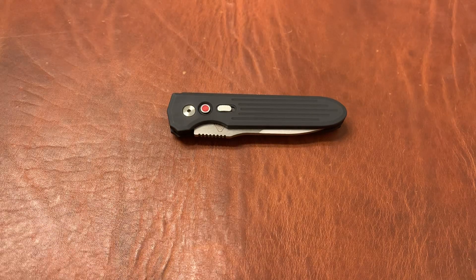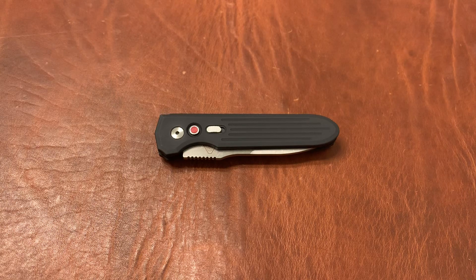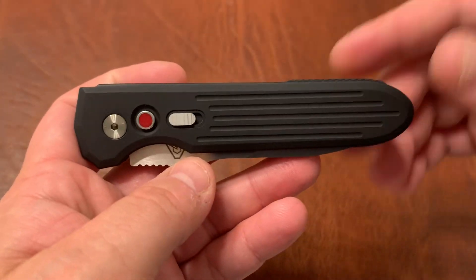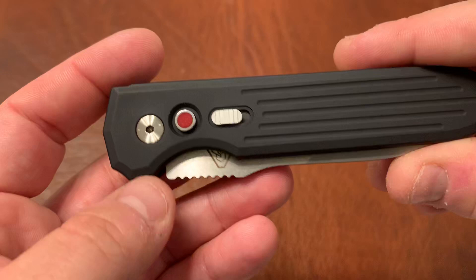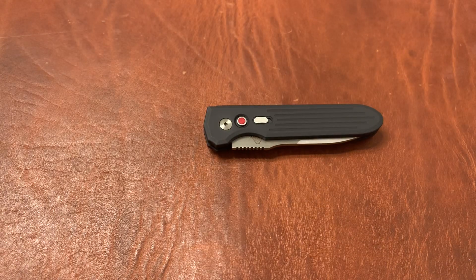They normally list the steel on the blade and normally use 154CM, but I saw some conflicting information on some websites between whether it was 154CM or CPM154. I emailed them and asked — they got back to me and said this is 154CM. They also gave me a little bit of history on the knife. They said there was a version sold directly by PDW that also had a red G10 button but has 'MIL' and then a serial number on the back somewhere.